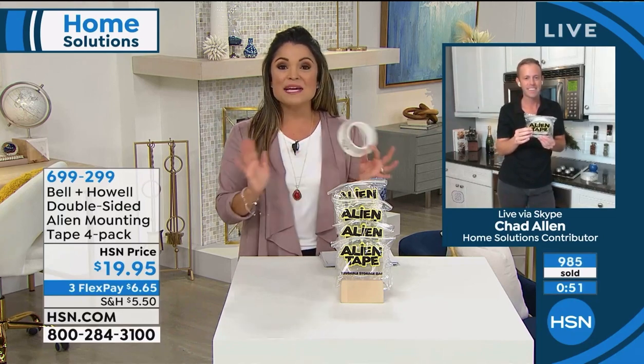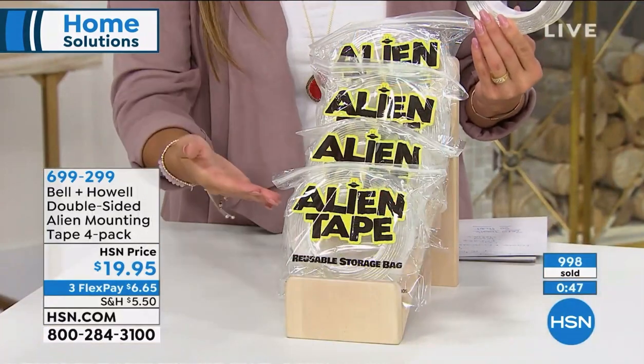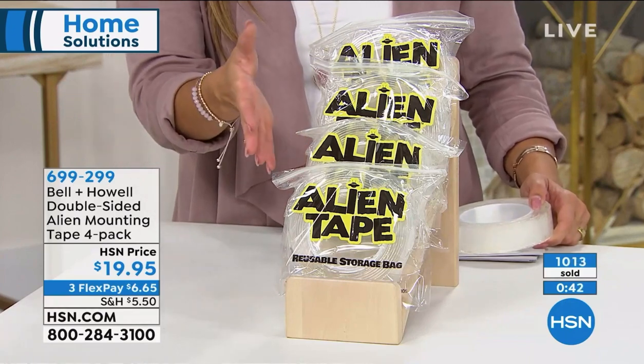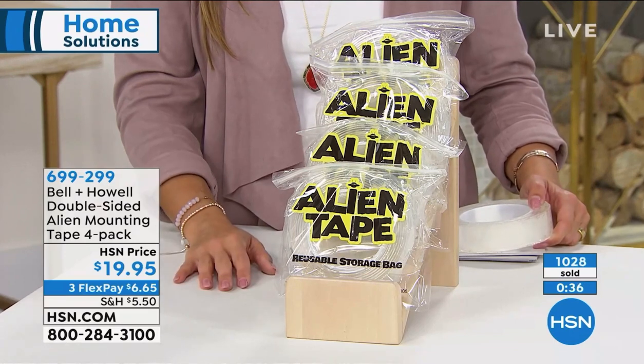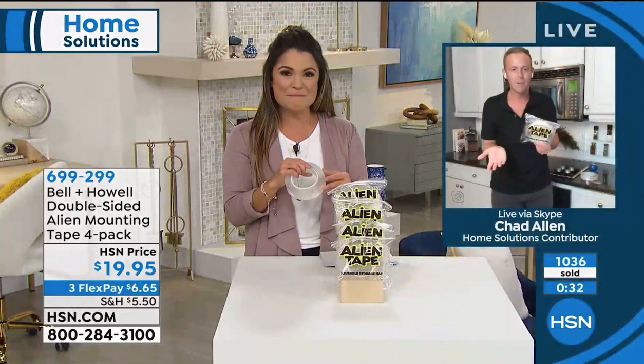We are giving you the biggest bundle out there - four rolls that are 10 feet each, so you're getting 40 feet of Alien Tape. Anywhere else you look, you're going to get three rolls and they're only seven feet each, so that's 21 feet versus 40 feet - which do you prefer? All for a flex payment of $6 and change. Basically double what you get elsewhere.